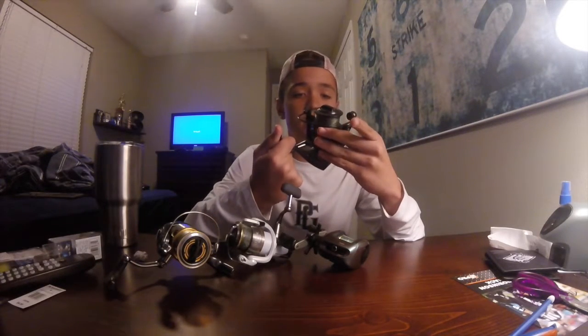First we have the Penn Conflict — it's a 4000 with 15-pound test on it. I like this reel; it's definitely more of a saltwater reel, more durable than my others. Next I have a Shimano Curado CU200 — this is the only baitcaster I had for this year. I like this reel; it's my other saltwater reel and goes along with the G. Loomis rod.